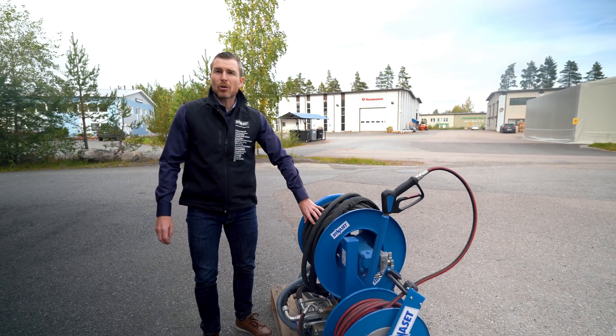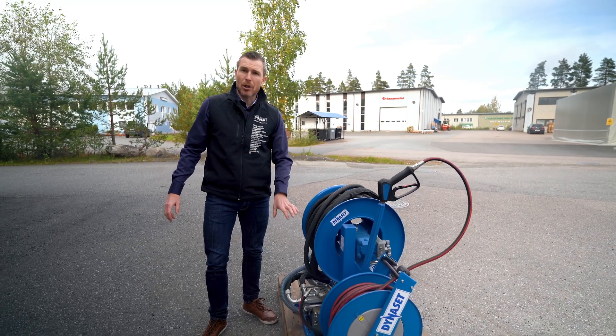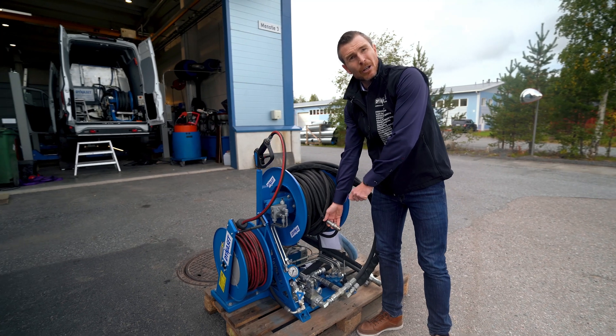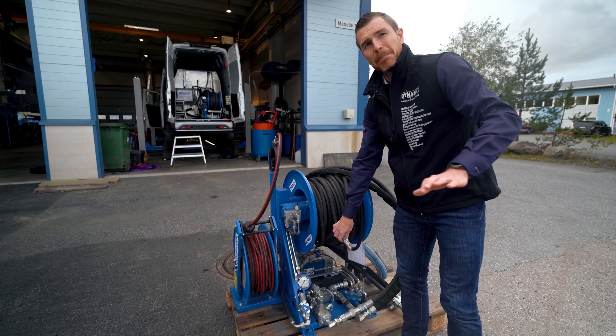A hose reel with a high-pressure hose of a length of 50 meters up to 100 meters, depending on the pump model. Then a high-pressure nozzle at the end of the hose, specifically designed for cleaning pipes.